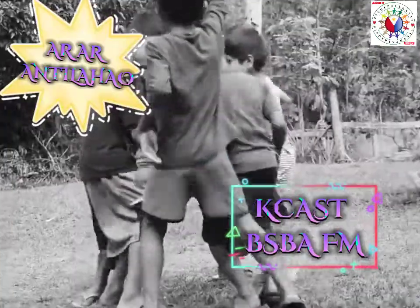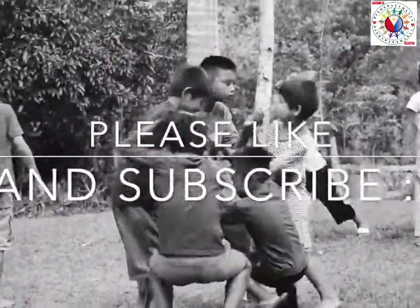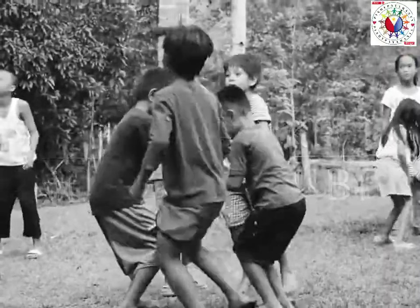Special shout out to RR and Tola Hayo from Cake Asks BSBA FM. Please don't forget to like and subscribe, and click the notification bell to get updated on our new uploaded videos. Thank you for watching. See you in my next video. God bless!